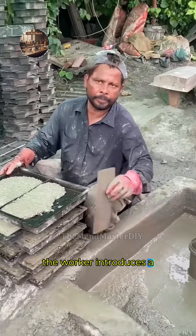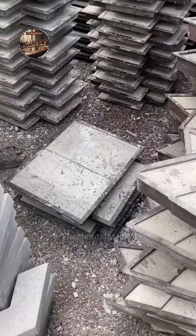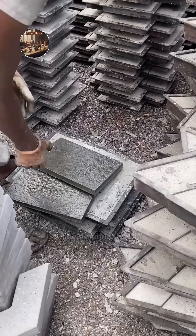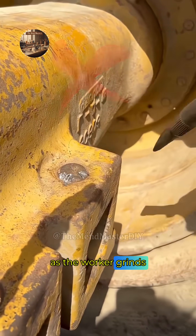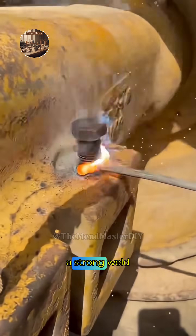The worker introduces a standard angle grinder with a grinding wheel to the beveled edge. Sparks fly as he begins to smooth and shape the metal. A close-up view shows the sparks and metal dust flying as the worker grinds the beveled edge, ensuring a clean surface and proper angle for a strong weld.